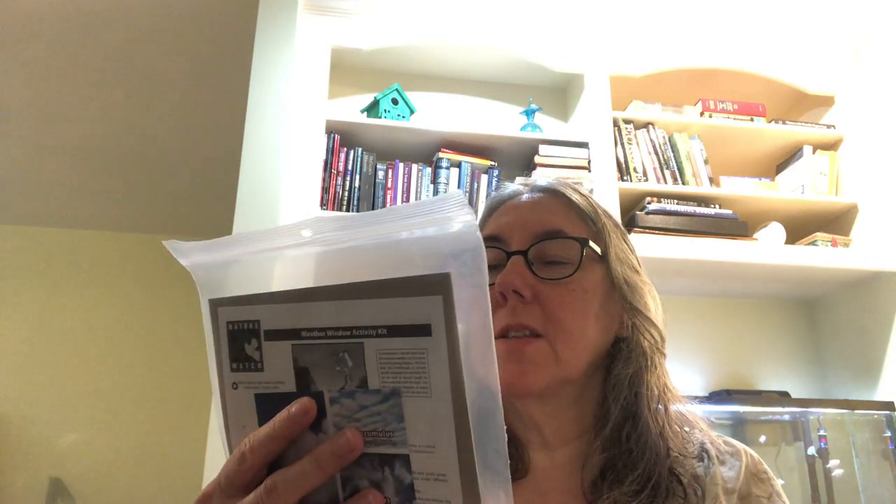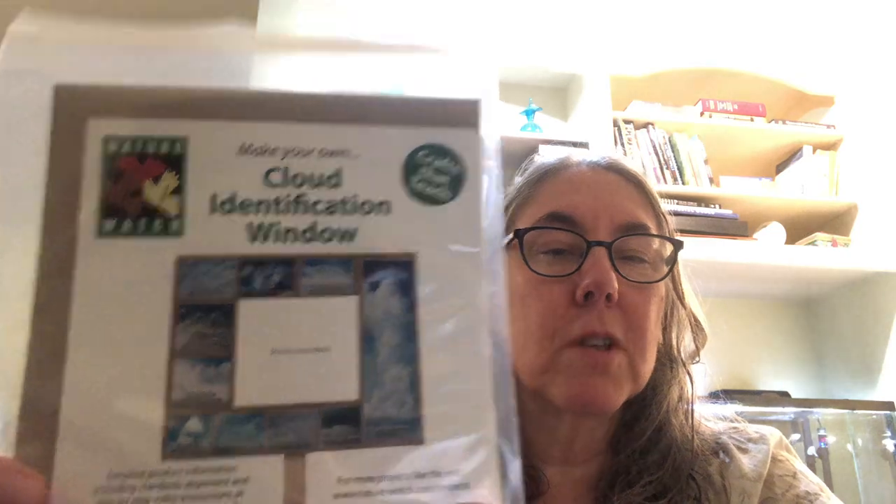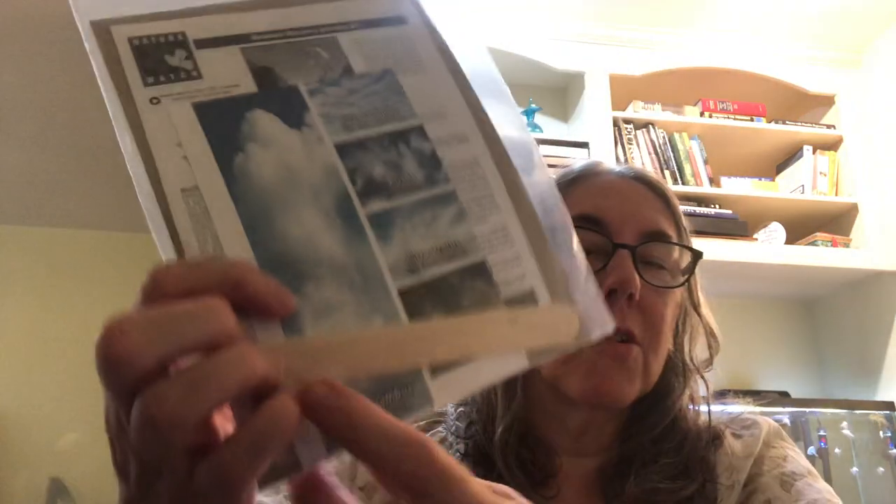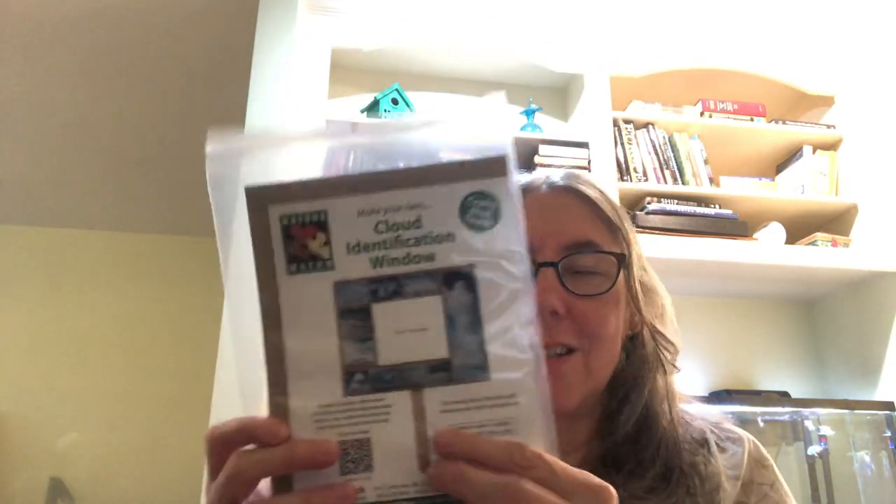They come in these little kits, $5.75 each. They also cater to schools so you can get big bunches, but I just need one for the four-year-old. They come in these nice reusable plastic baggies, which I appreciate since plastic isn't good for the earth. This one is a make-your-own cloud identification window - it has photos of different types of clouds and is open in the middle. It says ages 8 and up, but I'll help him. When we go on our walks, we can take it and try to identify clouds.